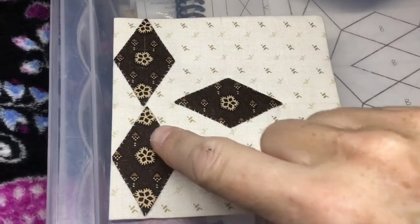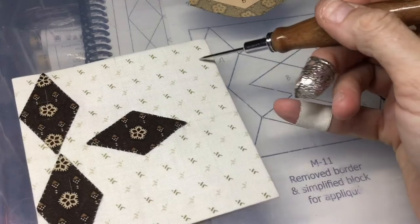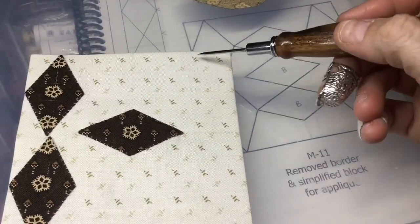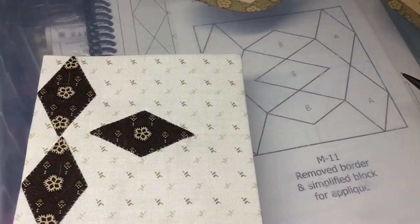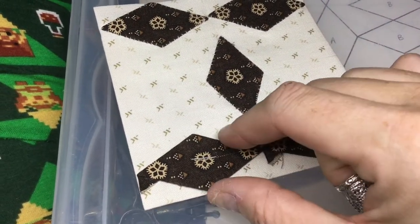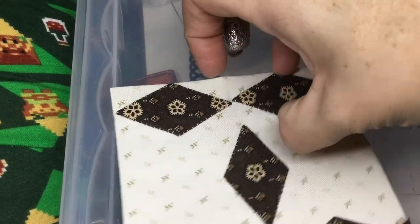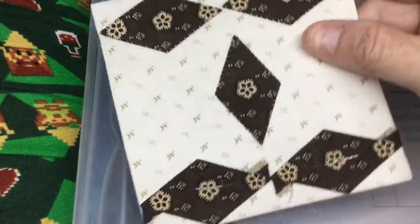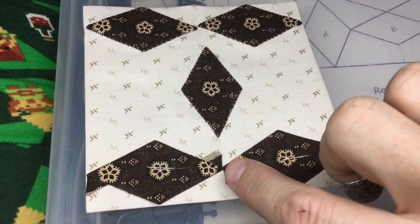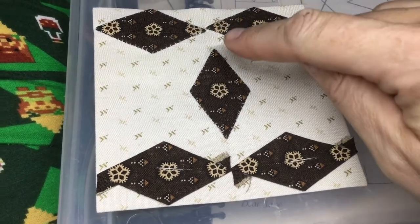I've appliquéd these two diamonds on. The next obvious step is to do the opposite side, because then I've got two points on each side to line up with. I've stapled down the other two after lining them up. I noticed it's not quite perfectly aligned — I tried to measure the points from the edge so it doesn't tip. It will quilt out as they say, but I tried to measure from point to point on each diamond to at least make an attempt at having them touch in the middle.